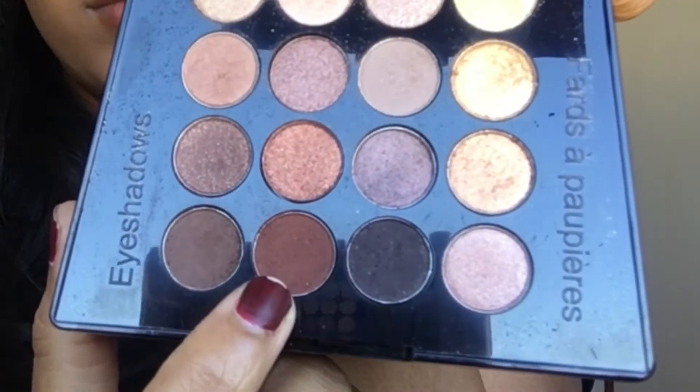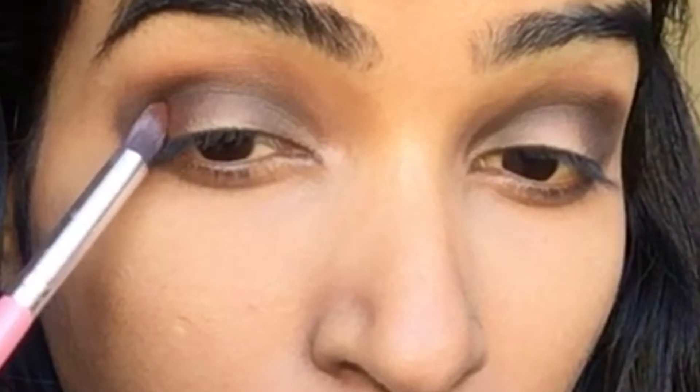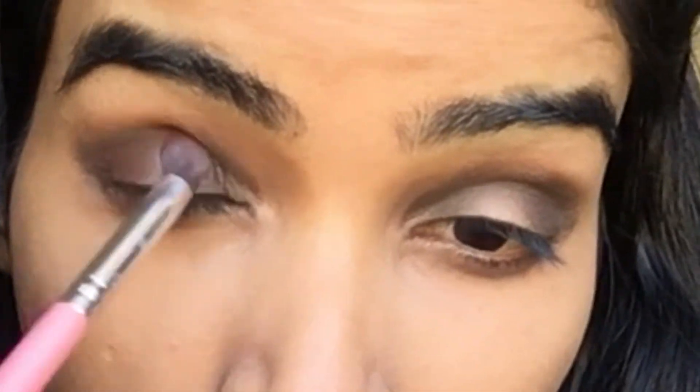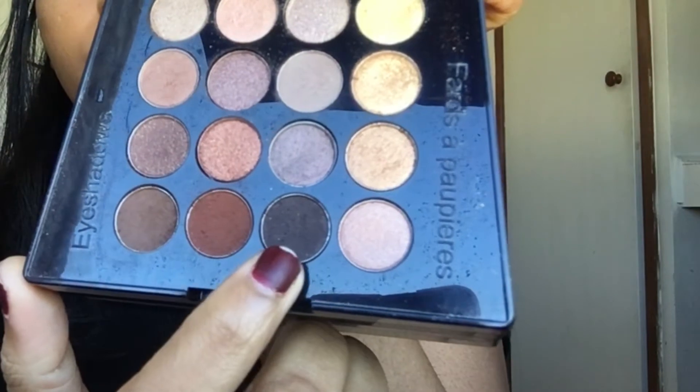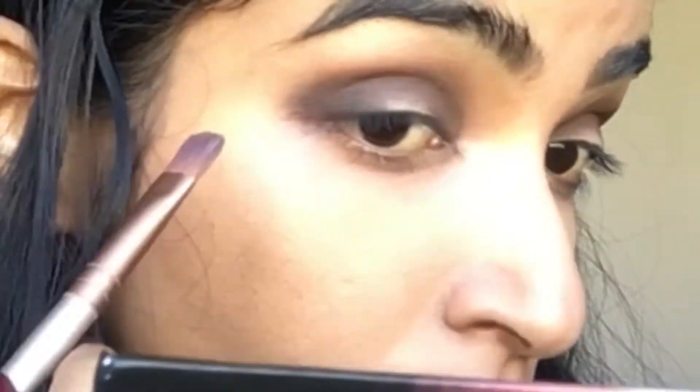Now I'm taking the same color and applying it on my outer corners. Then I'm taking this warm brown shade and applying it on my outer corners again. Now I'm taking a black color and focusing on my lash line — I put it very lightly.